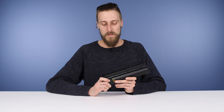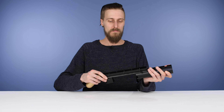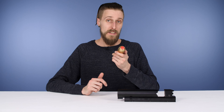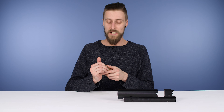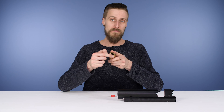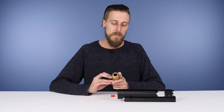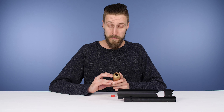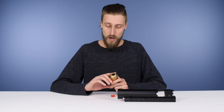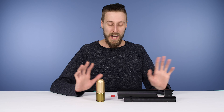Let me show you this quickly. They make these in a couple of different sizes — there are shorter versions too. That little chamber in there can fit about four 68-caliber paintballs, or about seven 50-count paintballs, or maybe eight .43s or something like that.